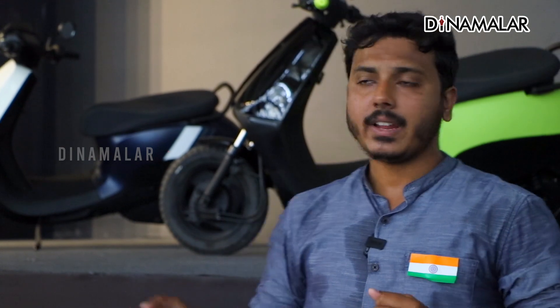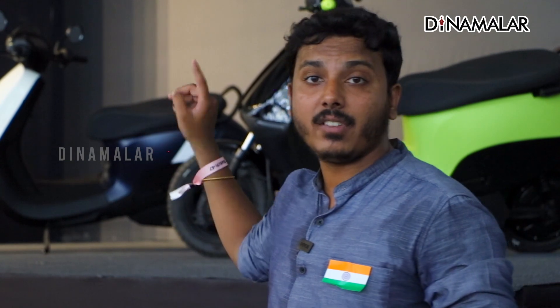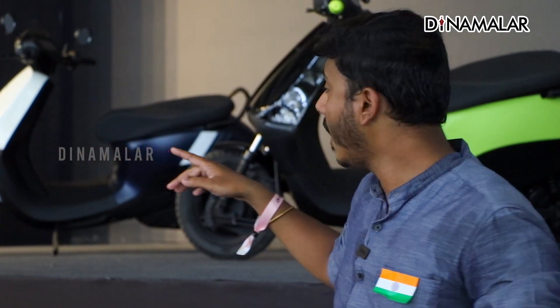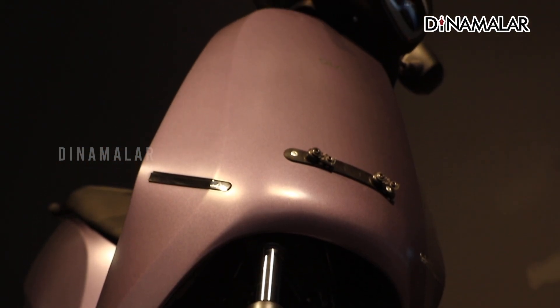The S1 X 3 kWh variant does 0-40 km/h in 3.3 seconds, and the 2 kWh variant does it in 4.1 seconds. It has a reverse mode as standard. The lighting includes a front headlight, tail light, indicators, and LEDs throughout.